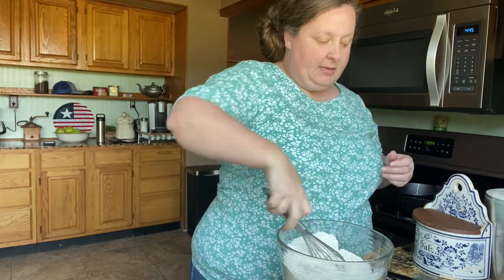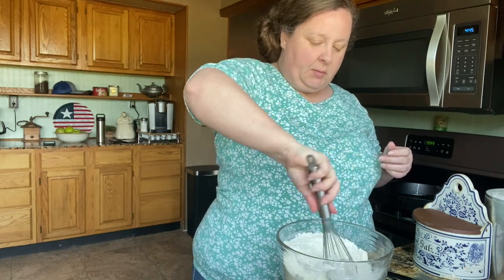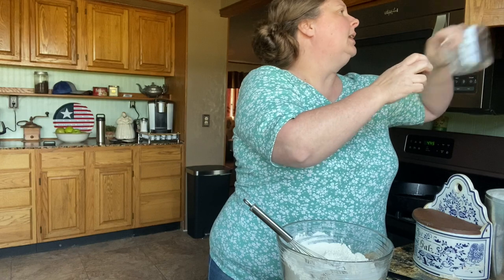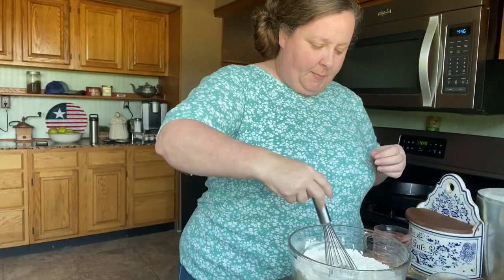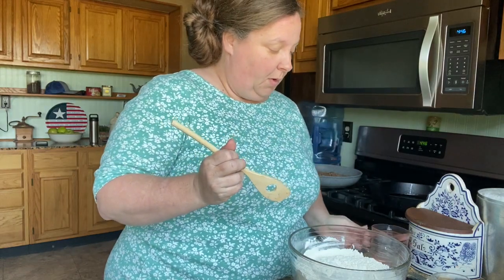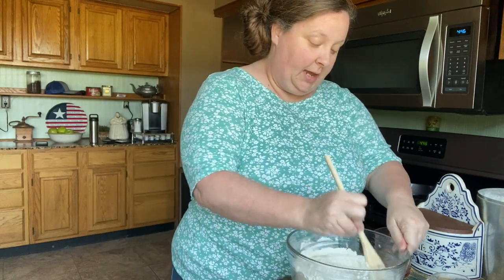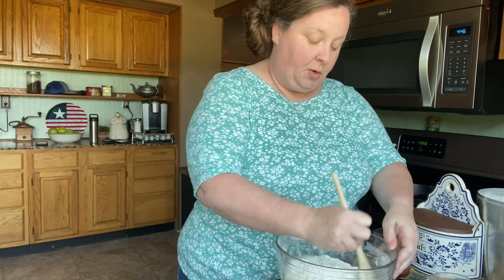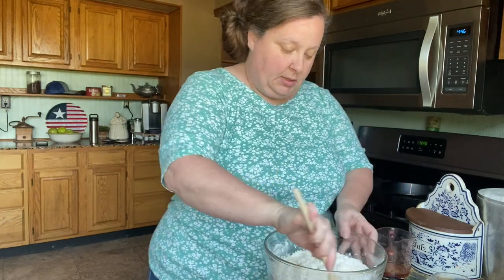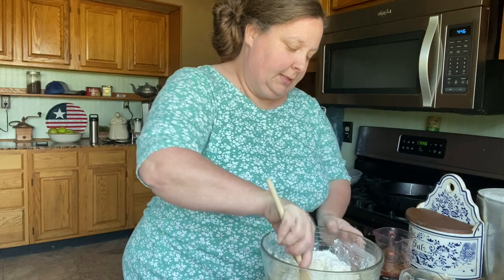And then we're going to add gradually one and a half cups of warm water. When I say gradually, you don't want to put too much, and you don't want too little. I'm back with my water, and I've got my dry ingredients mixed up, and we're going to gradually start putting our warm water in there. I'm going to go ahead and start with the cup, and then I'm going to see how much of that half cup I need. We're just going to mix this up — we're going to end up doing this with our hands, but just at first I like to use a spoon.